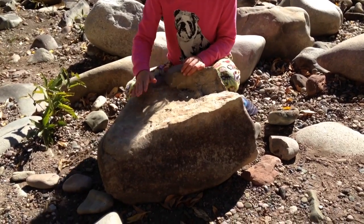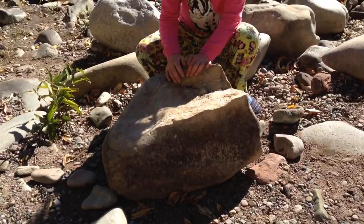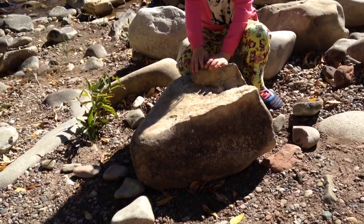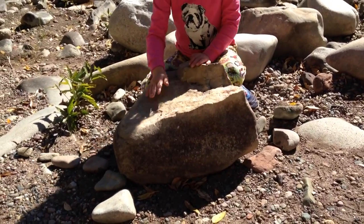Hi guys! Today we are going to be making a cairn. Magic Mouse is so tired he didn't want to come with us, but in my opinion he is missing out on a lot of fun stuff. So let's get started.